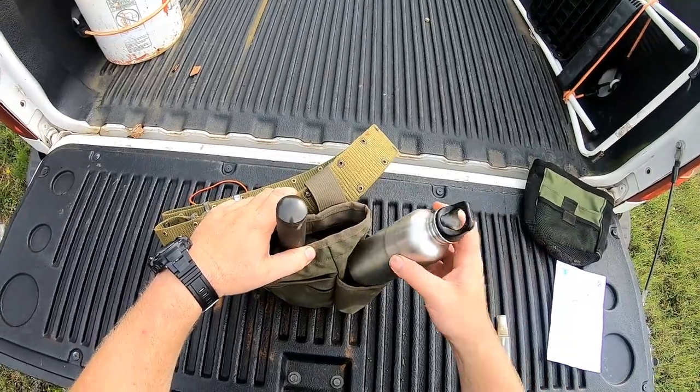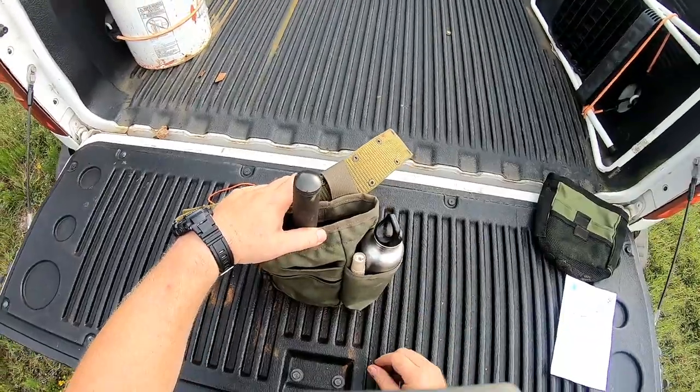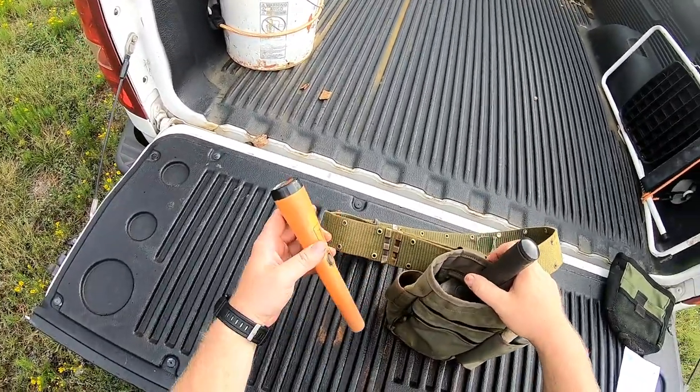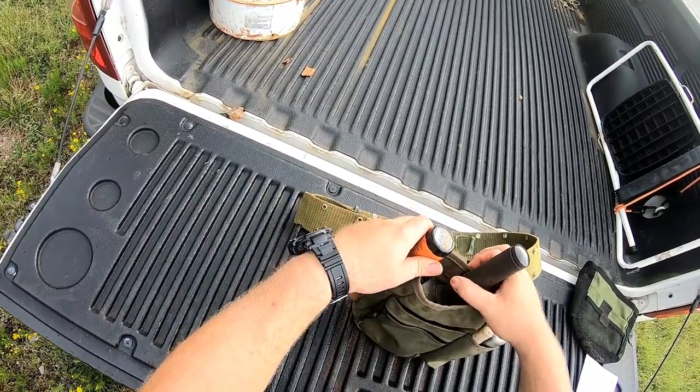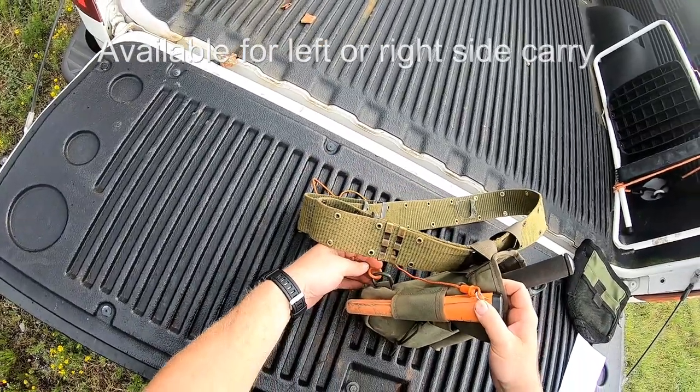On the side here you've got a slot for a water bottle or whatever else you want to put in there — you can also put a spray bottle in there. You've got a slot on this side for your pinpointer, and there is a lanyard attachment on the back, a little D-ring.